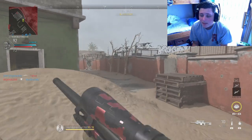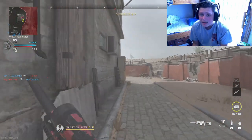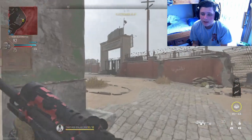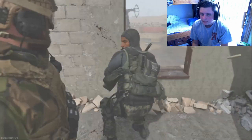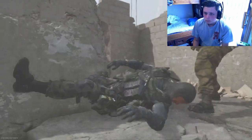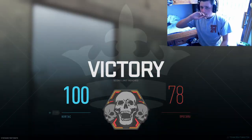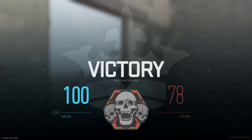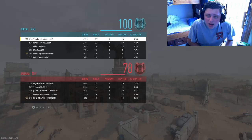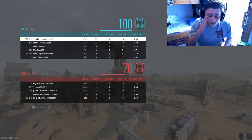Back when I had the Xbox One controller, I never had this much accuracy. Hopefully you guys enjoyed this video, and hopefully the Hyperkin controller is good.